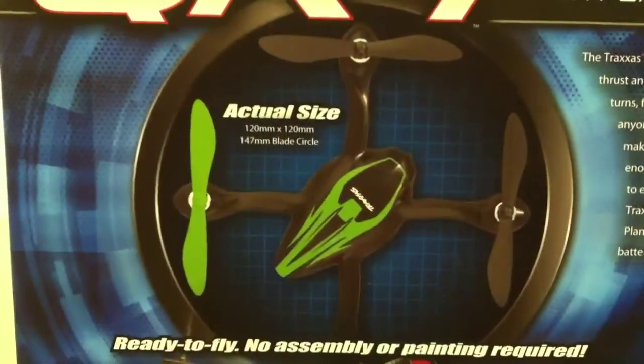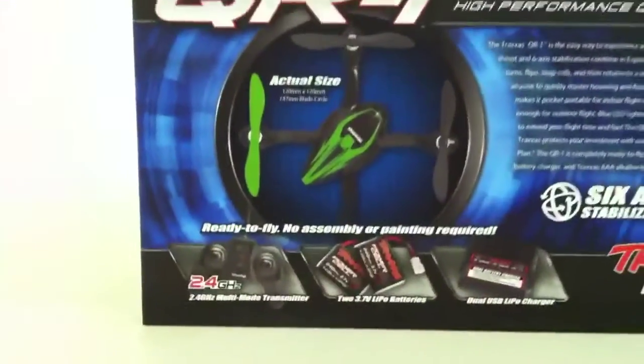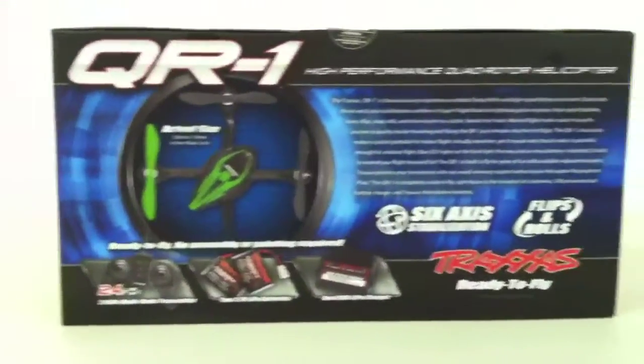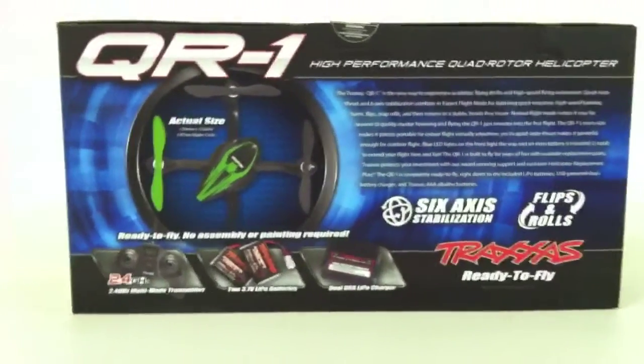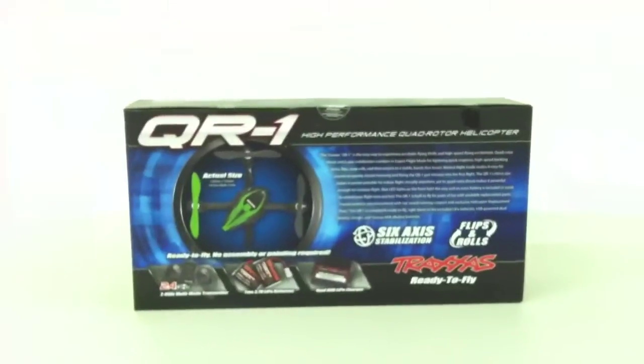Very nice. And then you have the actual size. It is ready to fly out of the box. Very nice. All right, let's open this thing up and take a look inside.